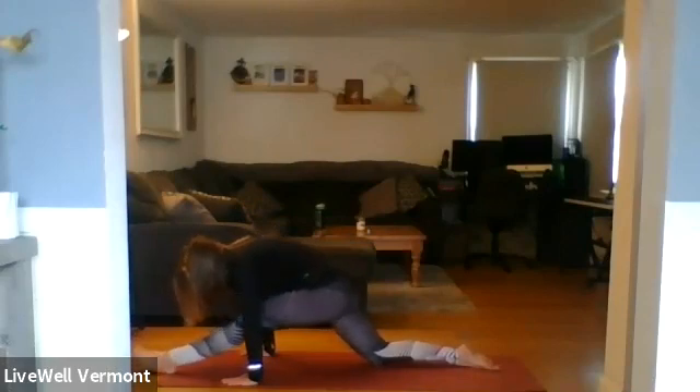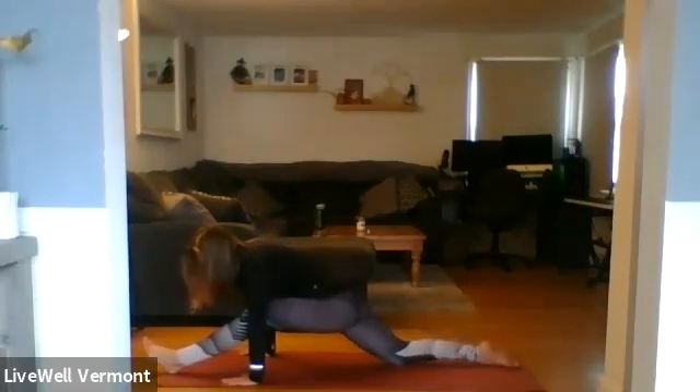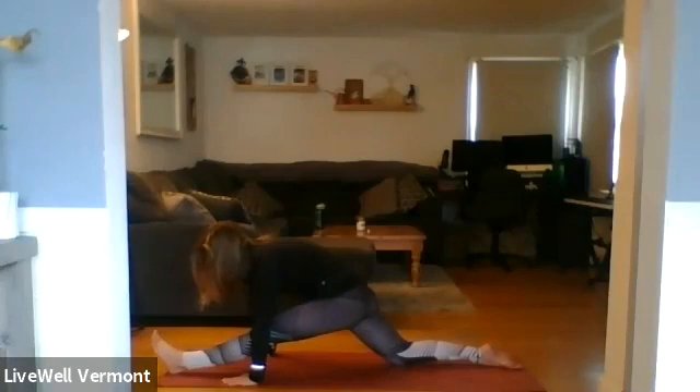We're going to be here for a few rounds of breath, so get comfy, get cozy. With each adjustment, try to draw your shoulder blades down your back, opening up the chest. Hips back, keeping them nice and square. If you have blocks or any prop, sometimes they're helpful here.